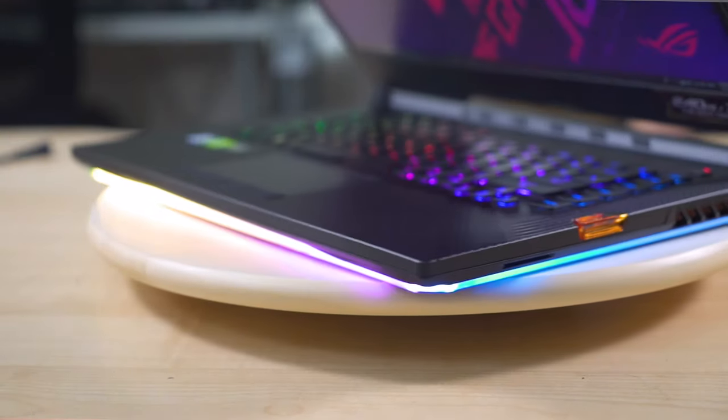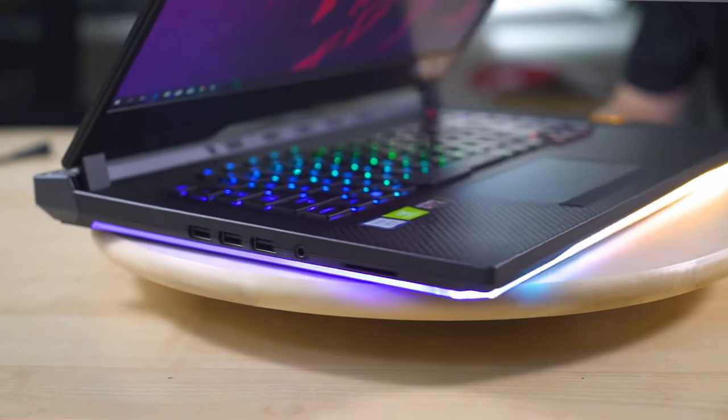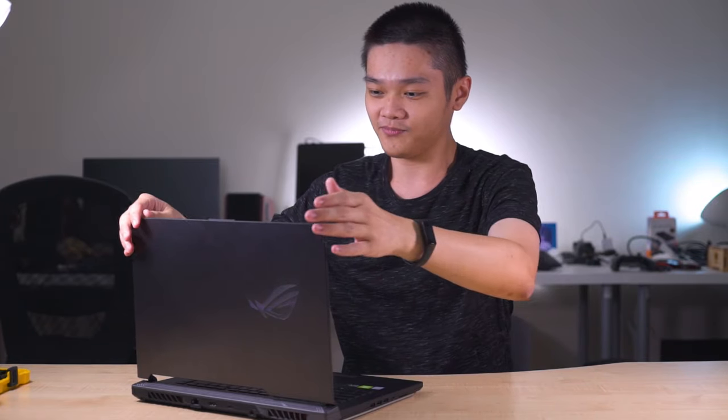Two months ago, we saw the ROG Strix Scar 3 back at Computex 2019, and with it comes a very heavily revamped look, and of course, there's more RGB this time around. So inspired by the BMW Design Works, this is the ROG Strix Scar 3, and we have finally fully reviewed it, and we are going to tell you all about it in this video.